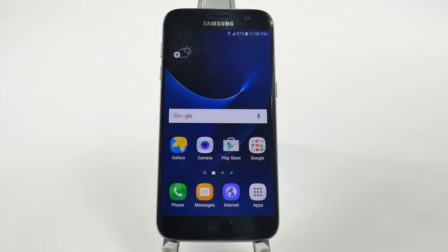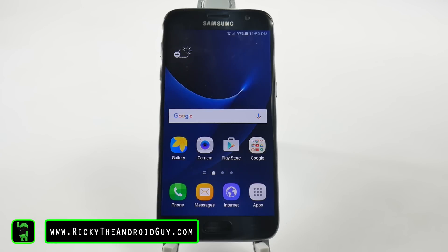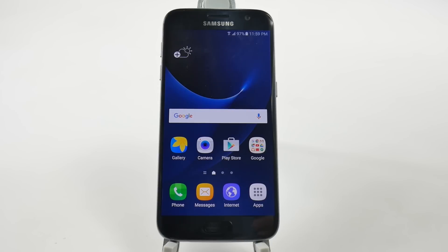Alright guys, that is the full setup on how to set up your Galaxy S7. If you have any questions, leave them in the comment section down below. Thank you as always for watching. This has been Ricky, The Android Guy.